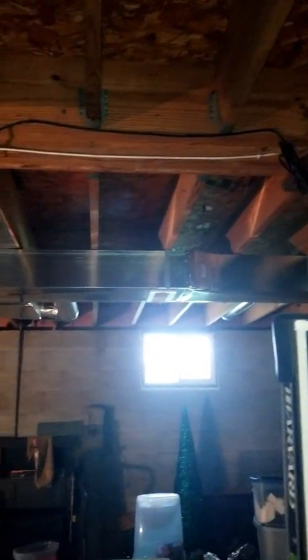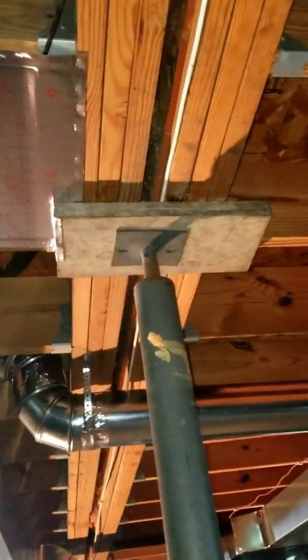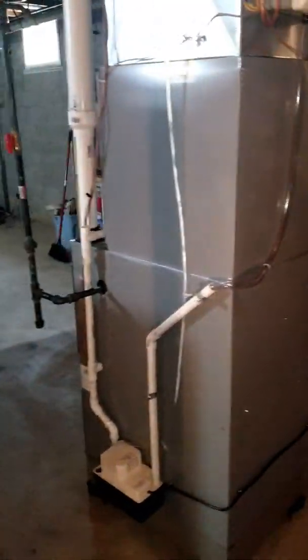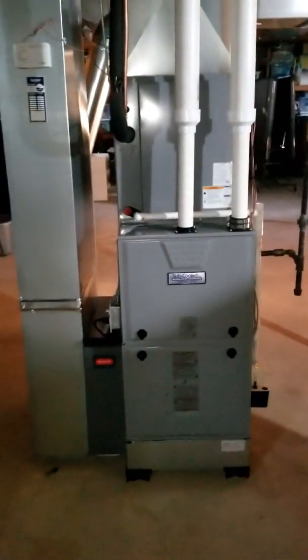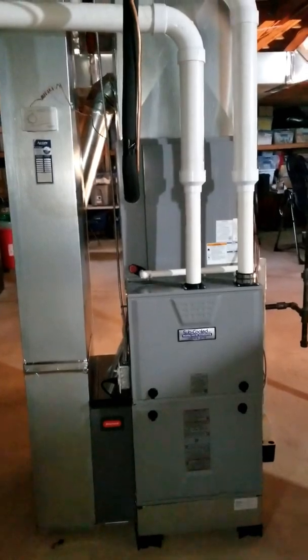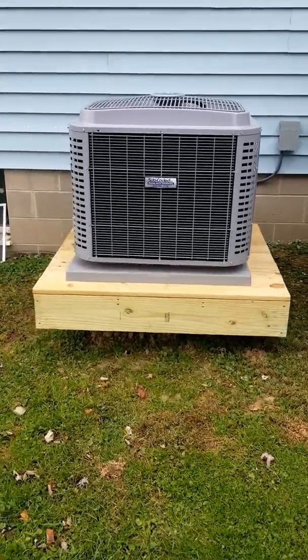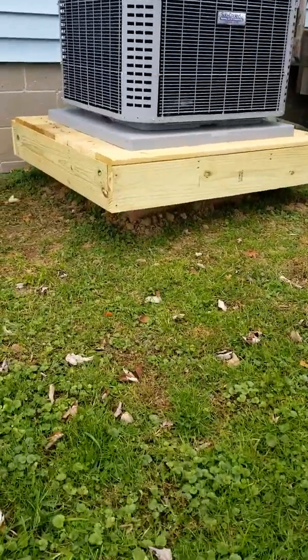100% everything taped and sealed. There's a cold air return underneath this beam — a lot of work here. Furnace media cabinet — a lot of work here. Here's the outdoor setup: 16 SEER, Signature Series, Constant Comfort, communicating A/C. The homeowner went above and beyond with the pad — very nice job.